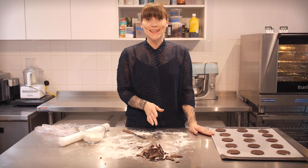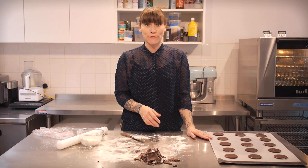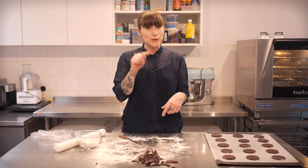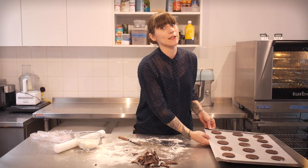I'm going to bake these at 175 degrees C for about 9 to 10 minutes. They want to be nice and cooked on the outside but a little bit soft in the middle so that the cookie is lovely and squishy.